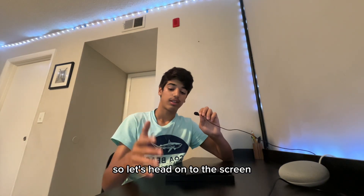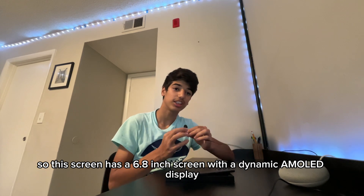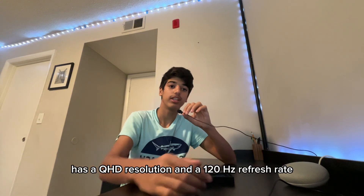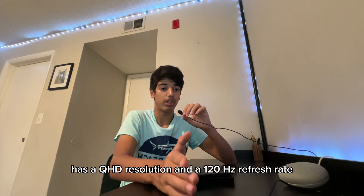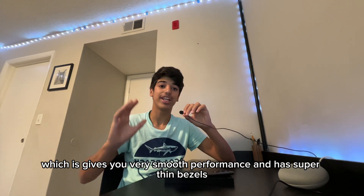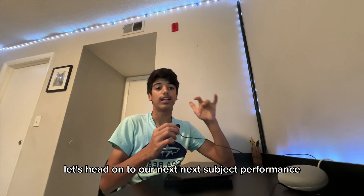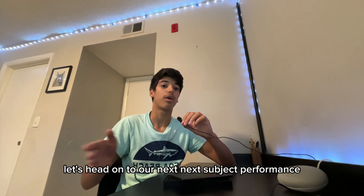The screen is a 6.8-inch dynamic AMOLED display with a QHD resolution and a 120Hz refresh rate, which gives you very smooth performance. It also has super thin bezels — sometimes I don't even notice them.